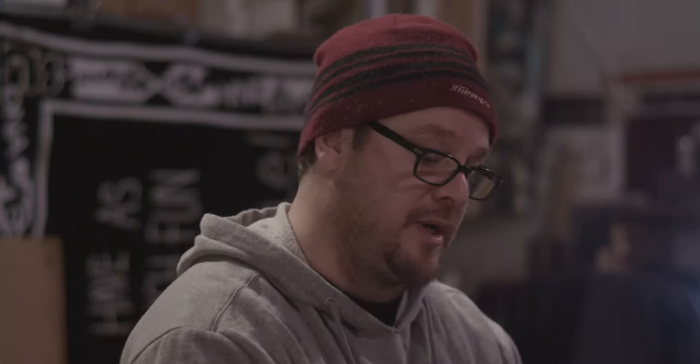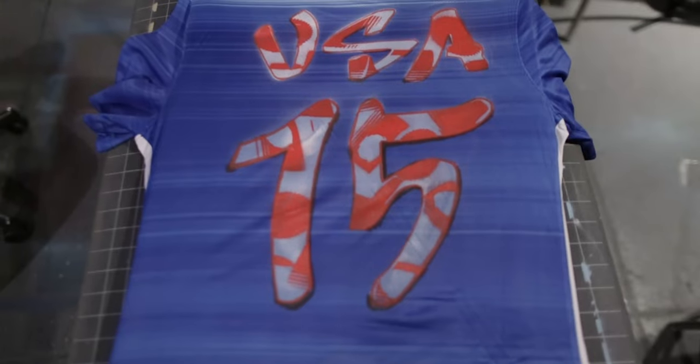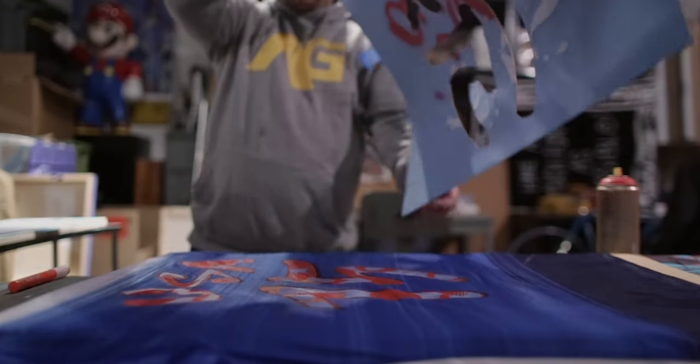Right now what I'm doing is making a hand-done version. Normally this process would be better printed or sublimated — there are a bunch of processes. To hand do it, it's a bit more time consuming and not as crisp or sharp as printing, because this material is already made and dyed a dark color. I'm using markers and spray paint to make a gift to the US Soccer team for supporting us, the artists, and allowing us to be part of their thing. It's something Curtis had invited me to make as a little thank you that they can keep after this experience.